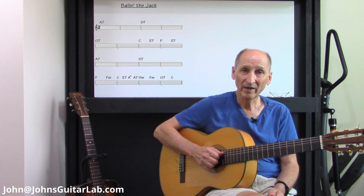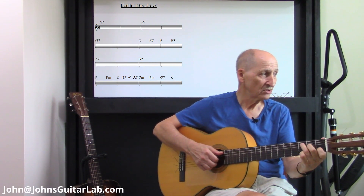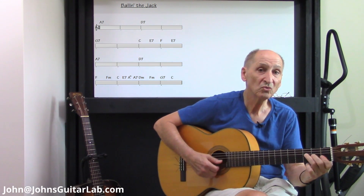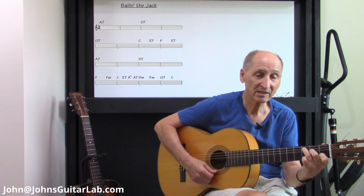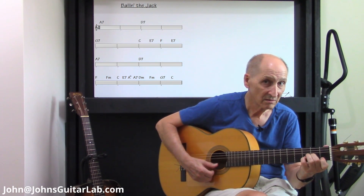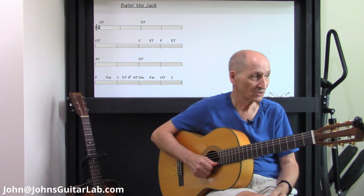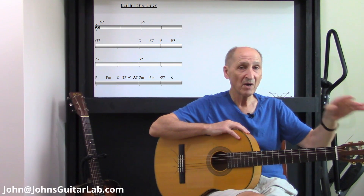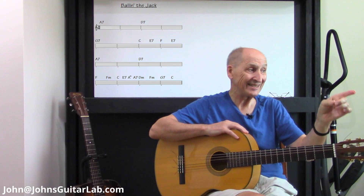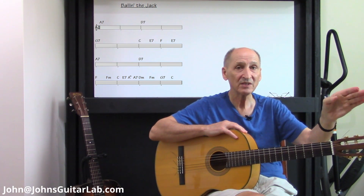If you want the four chords all in one measure, you can go from the F to F minor. If you find that easier to do, you can do that. So after the F and F minor on the last line, you could hit C for two beats, A7 for two beats, D minor two beats, F minor two beats, G7 two beats, and C.